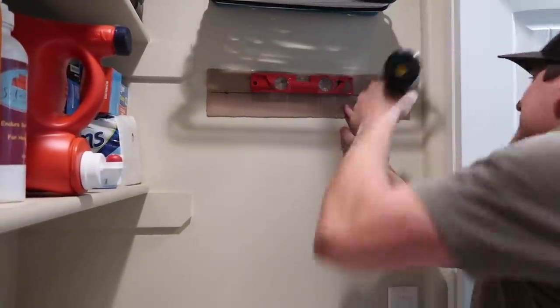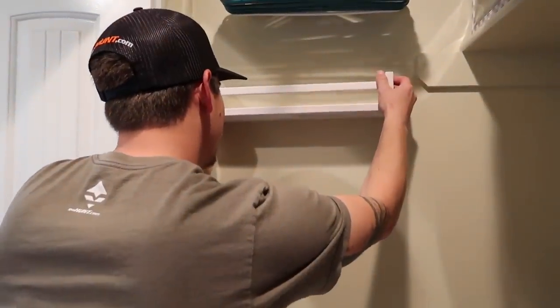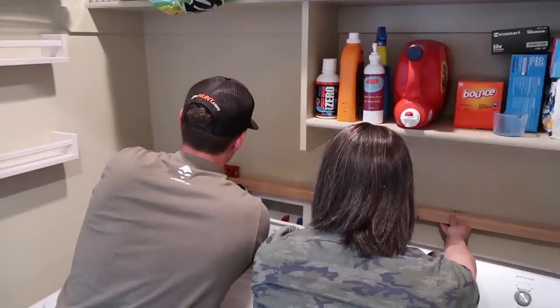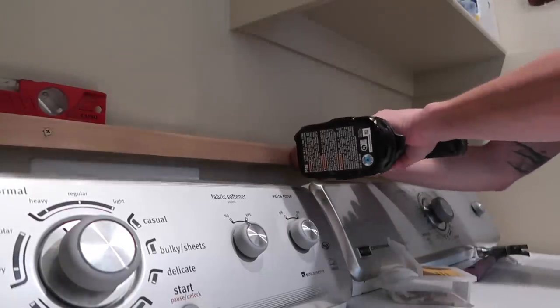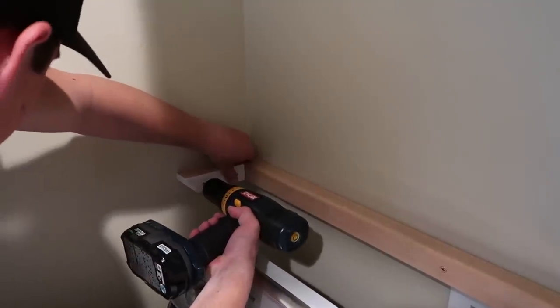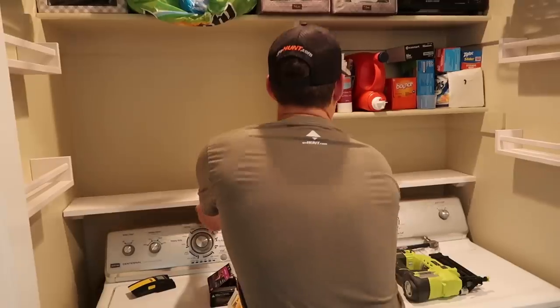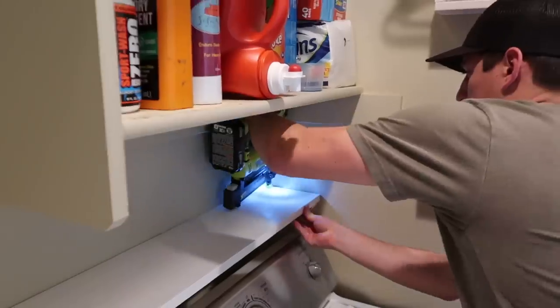Next we used some shelves that we got from Ikea, and we had painted those white as well. We had her husband hang these up on the wall with some anchors and screws. Then we had him add a shelf onto the wall that was also painted white. It's just a piece of board that you can get from Home Depot or Lowe's, cut it down to size to fit your space, put some wooden brackets up on the wall, and screw those into some studs.